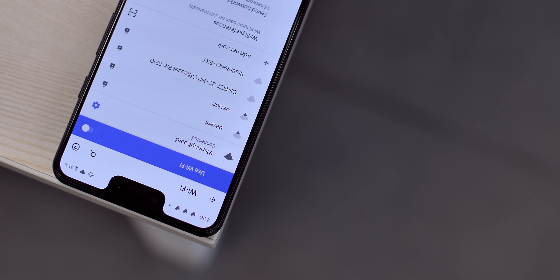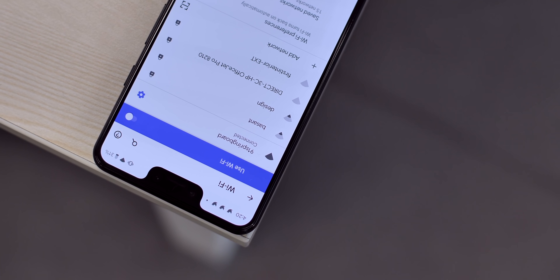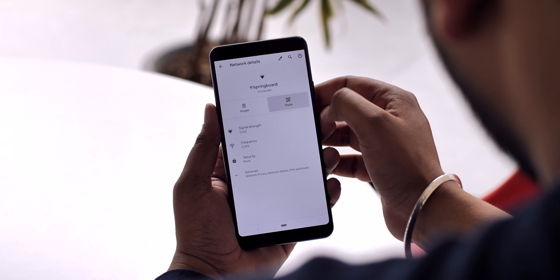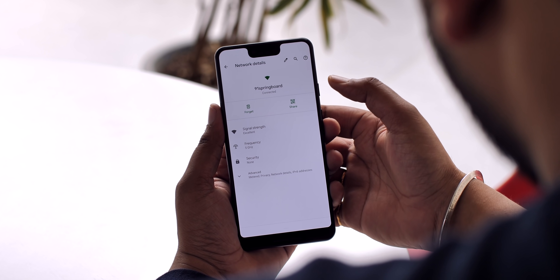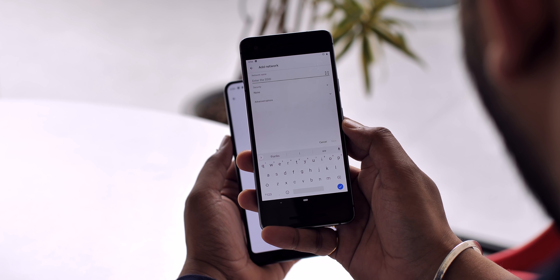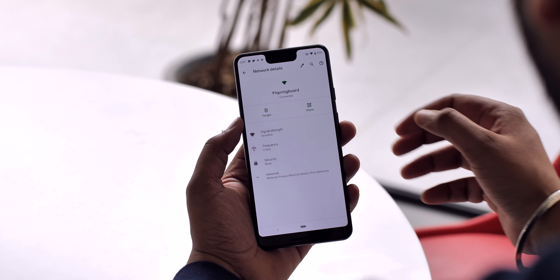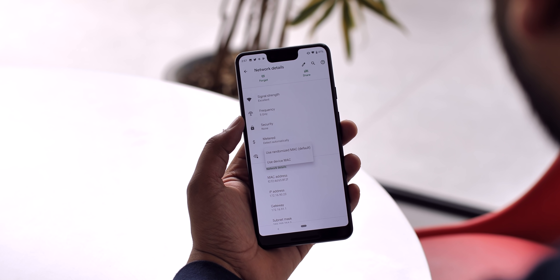Android Q brings a couple of handy options in the Wi-Fi menu. First, you can now share a Wi-Fi network via a QR code — just go to Wi-Fi settings and tap on the network you're connected to. There's a new share option that shows you the QR code others can scan to join the network. There's also a QR scanner icon in the Add Network option to connect by scanning codes. Additionally, Android Q now uses randomized MAC addresses by default, instead of the optional setting in Android Pie.